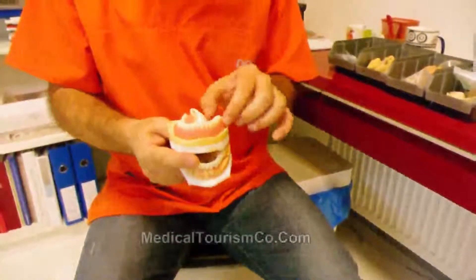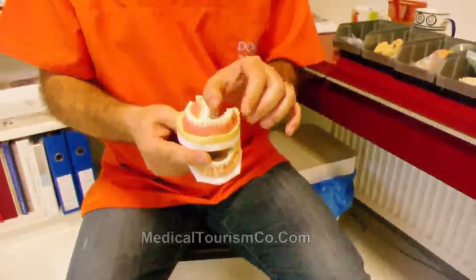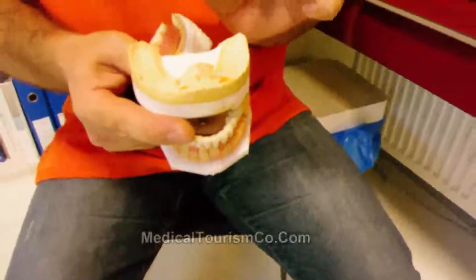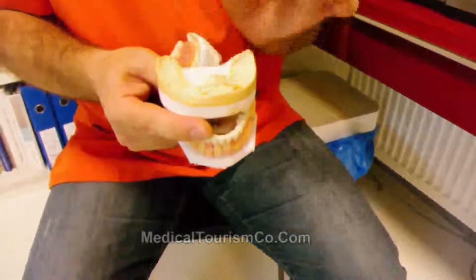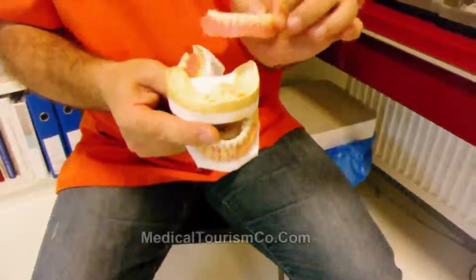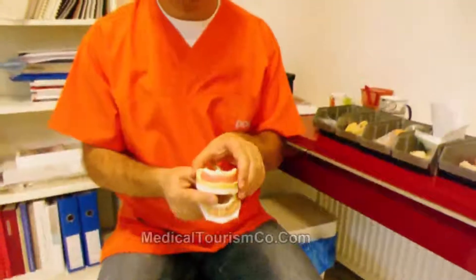This overdenture works as a fixed prosthesis. It cannot move while chewing because there are two abutment implants which keep the prosthesis in place. This is a detachable system — the patient can detach the prosthesis, clean the implants, the mouth, and the prosthesis, and then put it back in place.